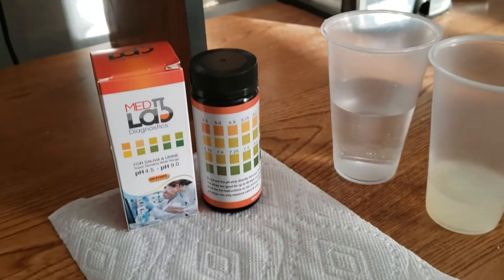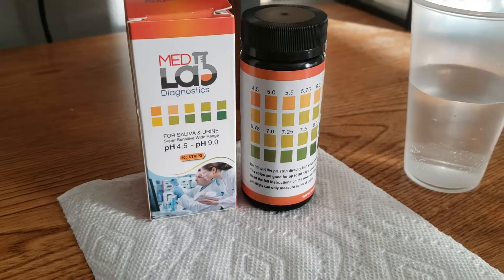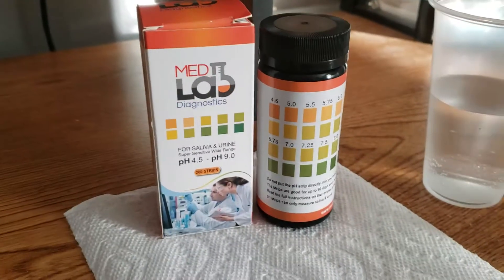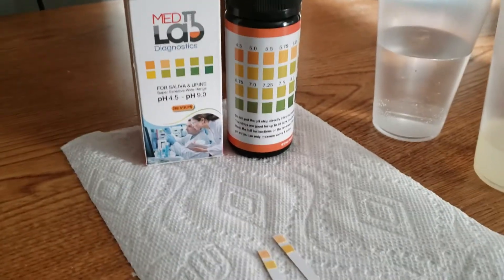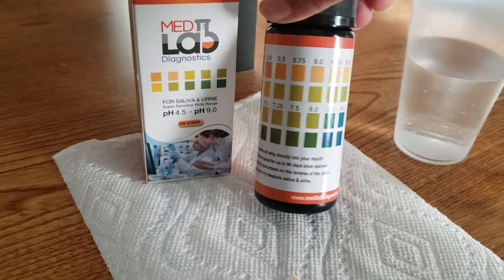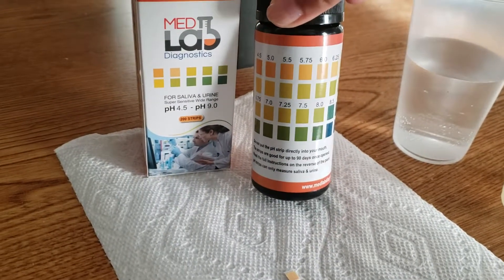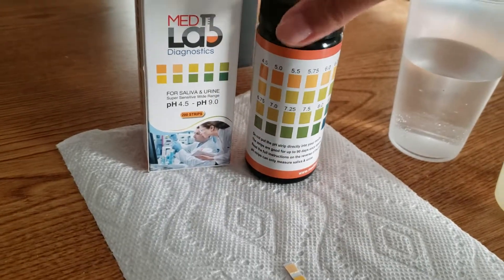Hello, this is Elena with MedLab Diagnostics, doing a quick video on how to use your pH test strips 4.5 to 9.0. These particular test strips are only for saliva and urine. We do have some other pH strips that can be used to test other liquids, but for these strips they are only for saliva and urine, and they have a tighter range on the pH values in intervals of 0.25, so you can get a more specific result.